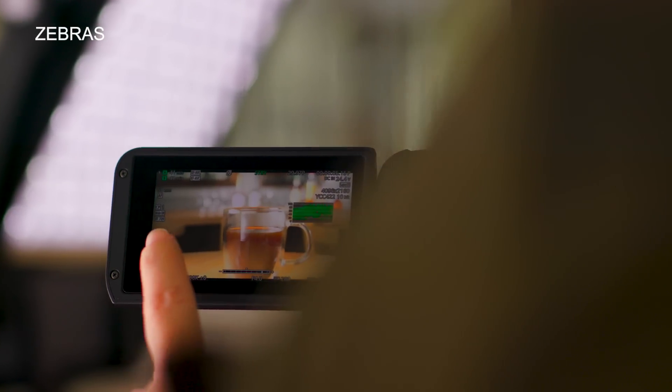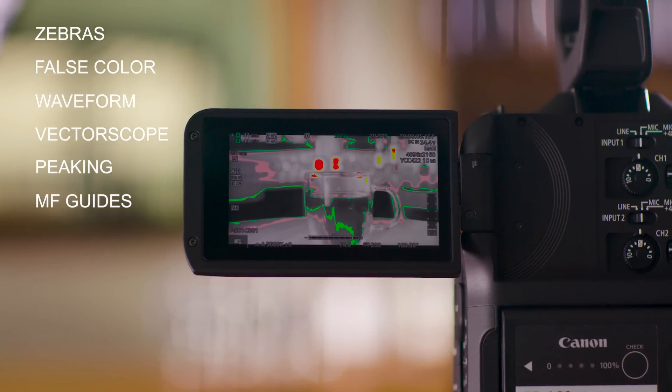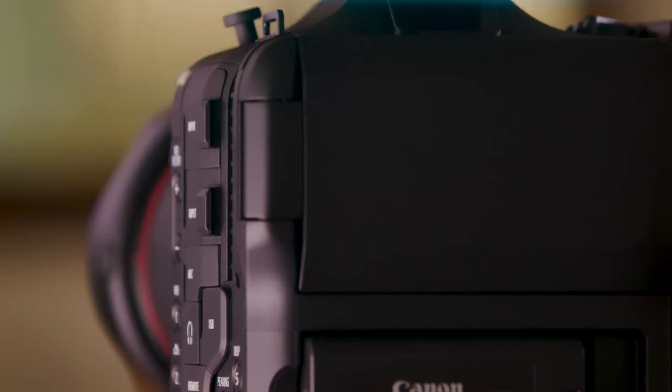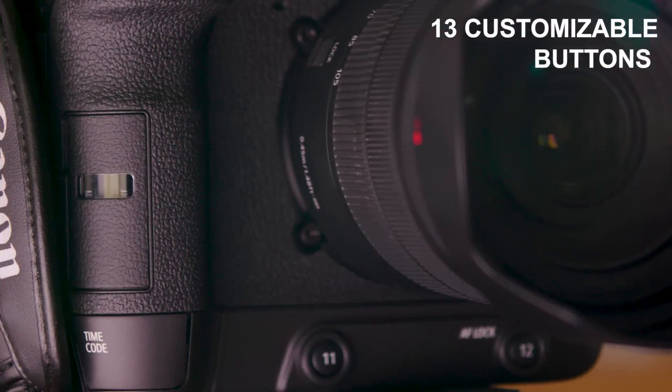So you can select zebras, false color, waveform, vectorscope, as well as peaking and manual focus guide without ever having to enter the main menu or assign a button. The EOS C70 is equipped with 13 assignable buttons on the body, as well as two multi-function control dials, offering no shortage of ways to configure the system to your liking.